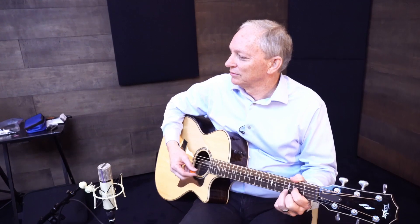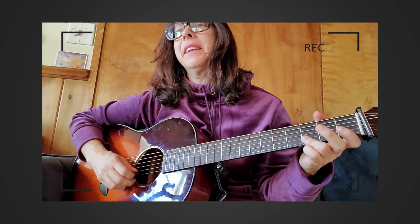A feature that makes this course very unique is that you'll have the option of participating in video exchanges. What that means is you can make a recording of yourself playing an exercise or a song and upload it. I'll be able to take a look at that video and give you guidance in a video that I'll make specifically for you.